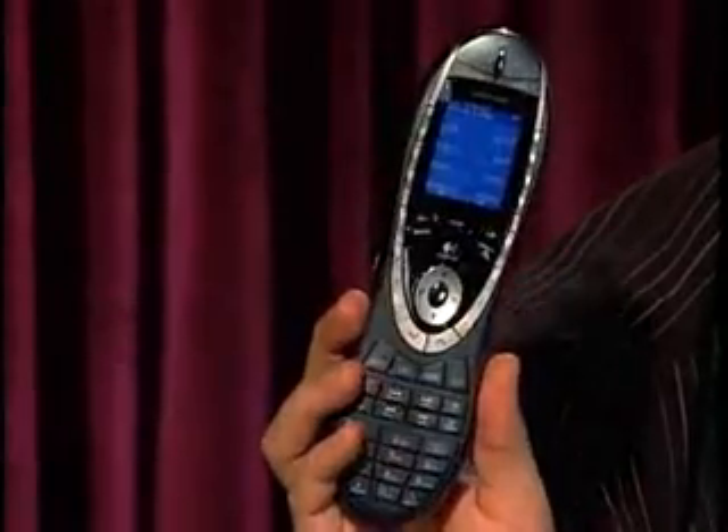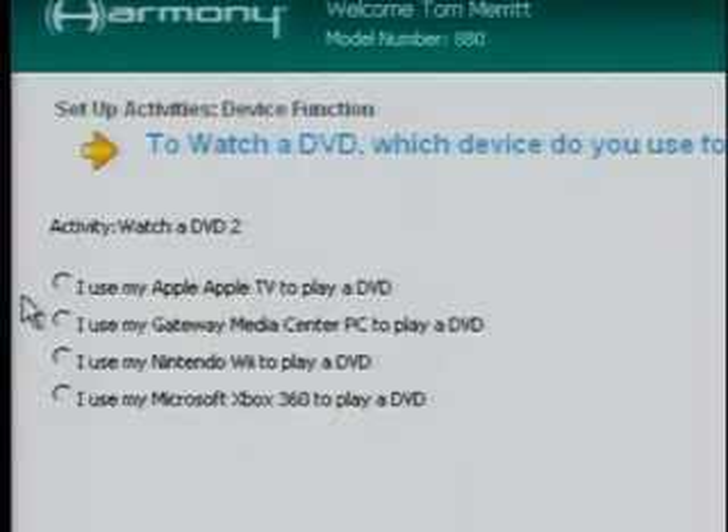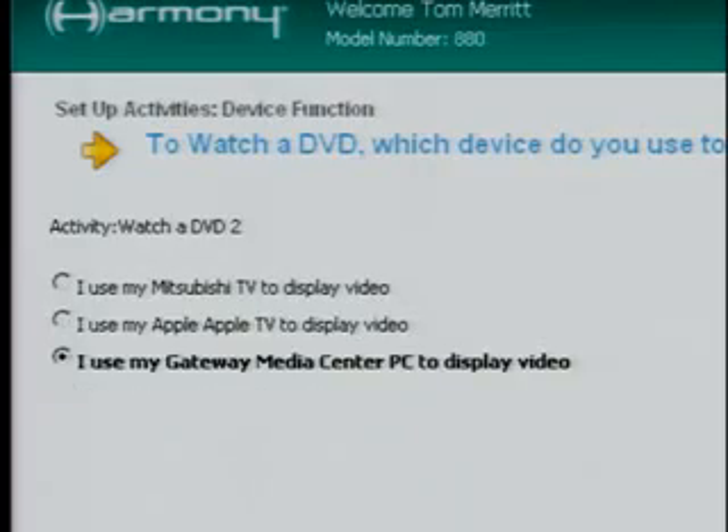However, that's one more remote to add to your collection. If you have a universal remote, here's the trick. I'm going to use the Logitech Harmony as an example. When you set the universal remote up to watch DVDs, don't program it to control an Xbox — that actually won't control anything because it figures you need the game controller. Instead, tell it to control a media center PC.